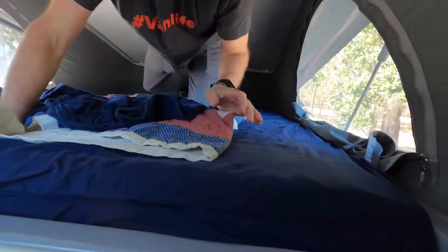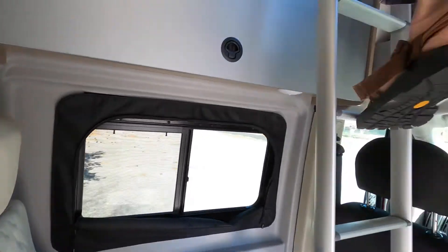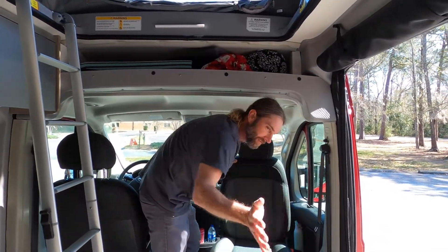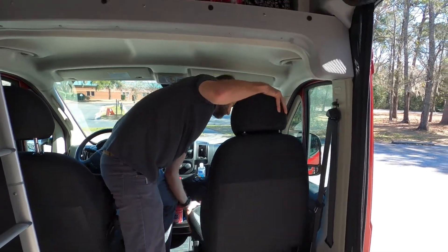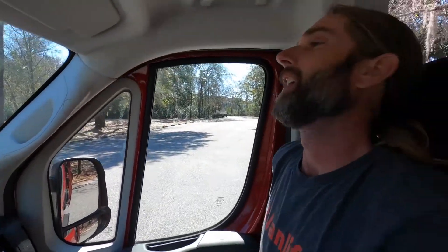Now we'll go down and see the half bed. So this is the half bed. These chairs obviously swivel, but when we're on the road sometimes the little lady gets a little sleepy.